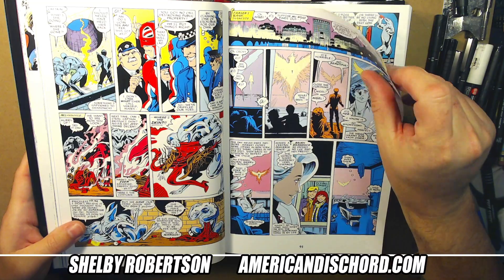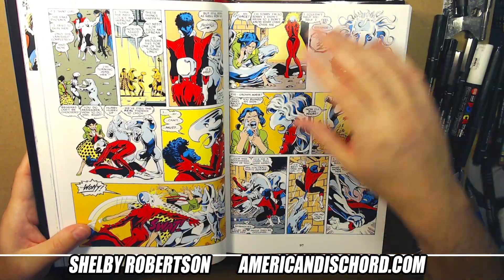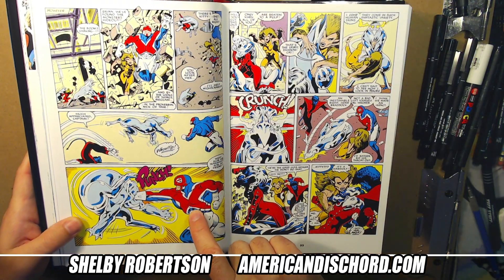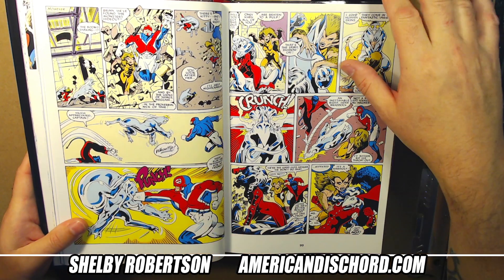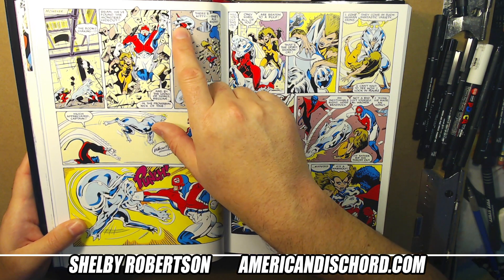I'm going to start skipping some stuff here. These are the earlier issues — still issue two. I always love this panel here: this powerful punch just crushes this werewolf, and you get to see the dynamics of the tussle.